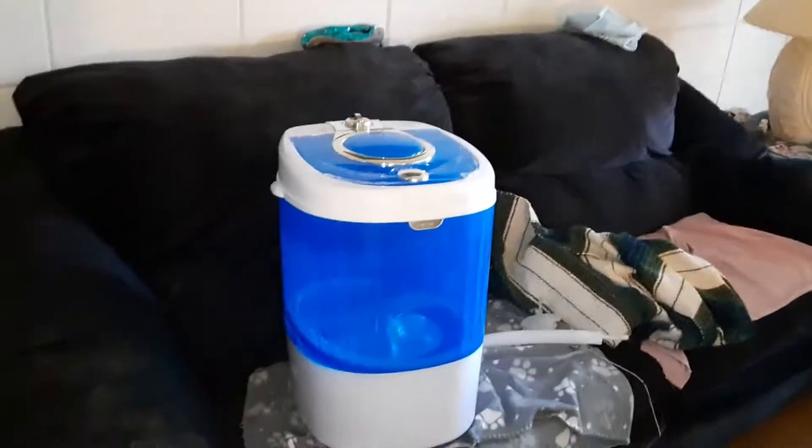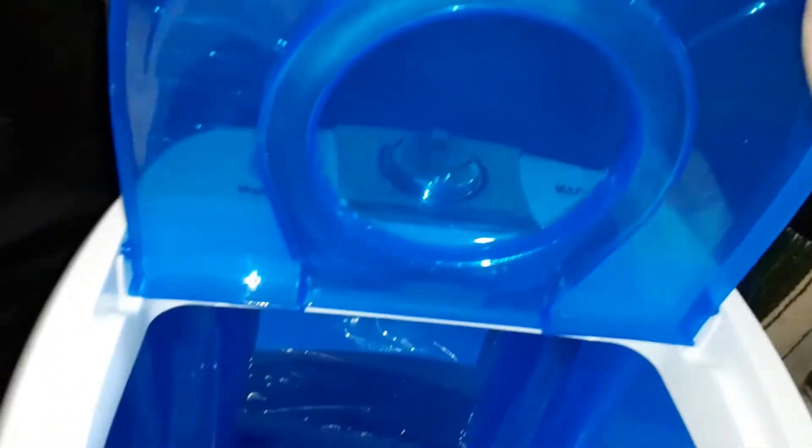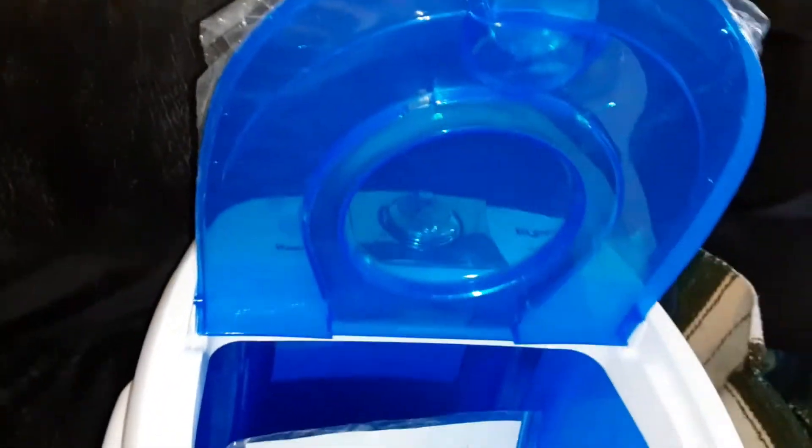I did not expect that washer to be that big. Look how big that is! It's a nice size — I only thought I was going to be able to get two or three shirts in there. We'll see.